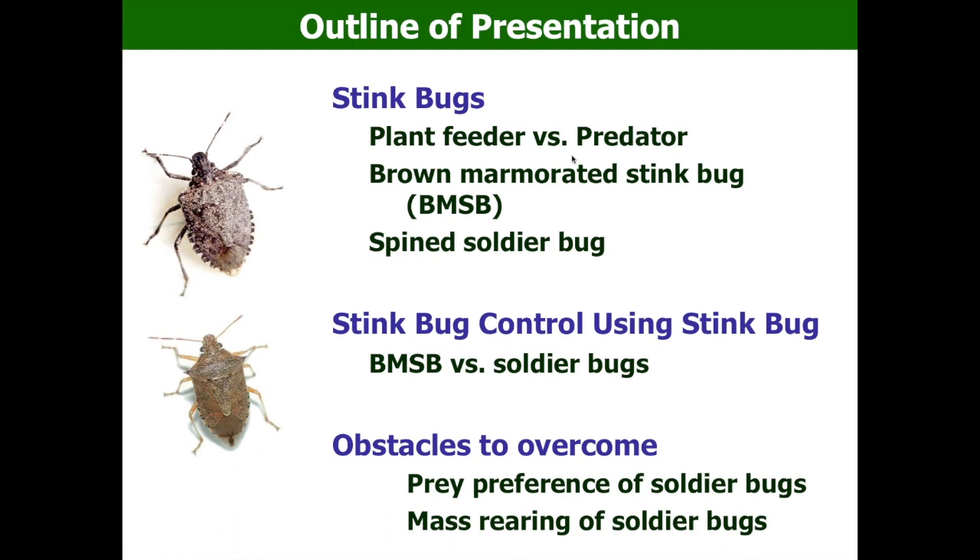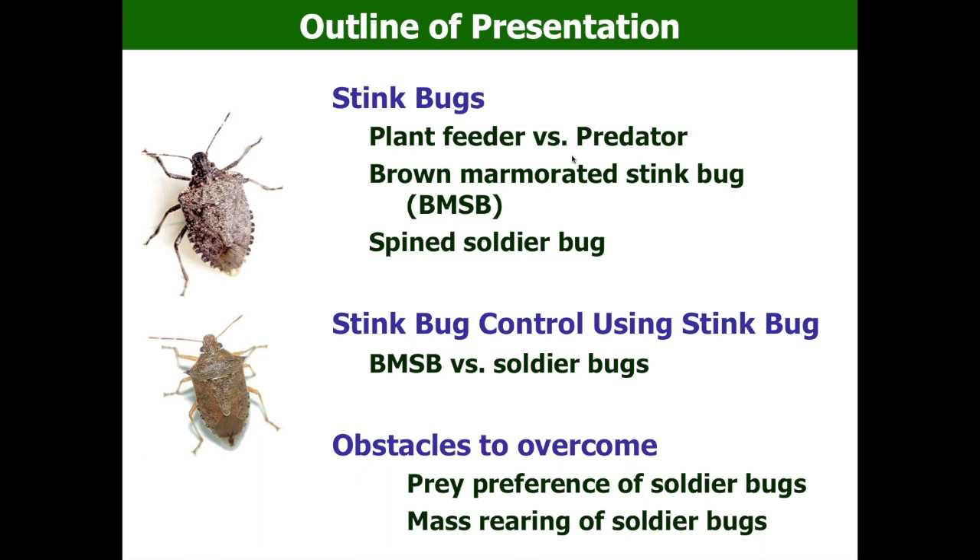In the next 40 to 45 minutes, I'm going to talk about plant feeding stink bugs and predatory stink bugs, and how to use good stink bugs to control bad stink bugs, and the obstacles we need to overcome. At the end, I will have short video clips showing how this insect system works. A stink bug is also called a shield bug — it looks like a shield — and it's a true bug that gives out a stinky smell. Some people actually can't smell it, which is very interesting.